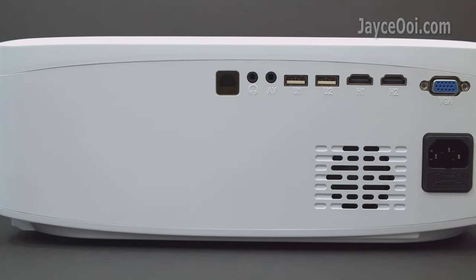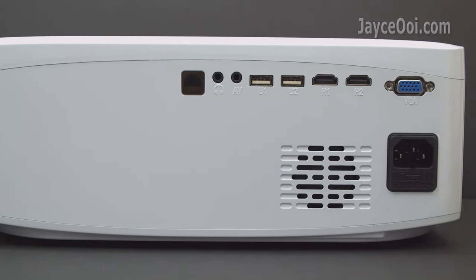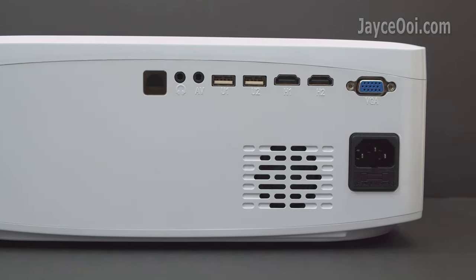At the back, there are an IR receiver, headphone jack, AV input, 2 USB ports, 2 HDMI, VGA, speaker, and power input.